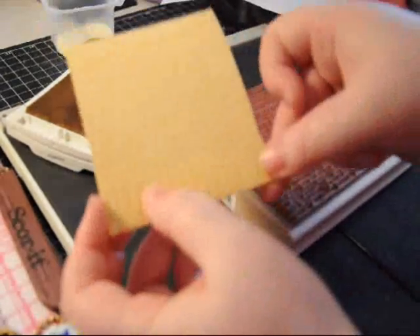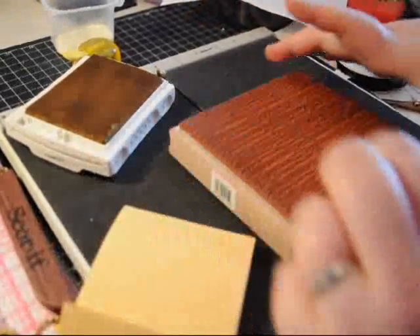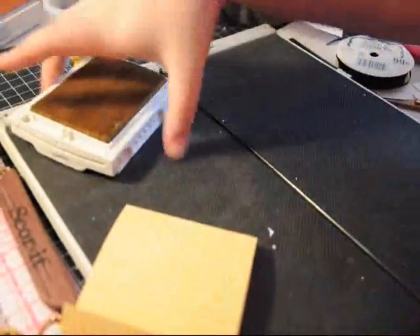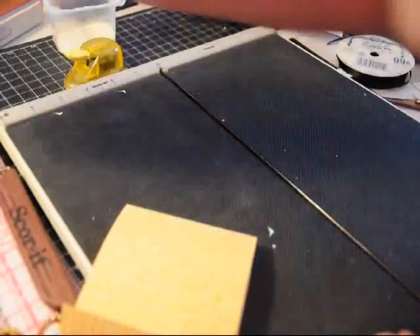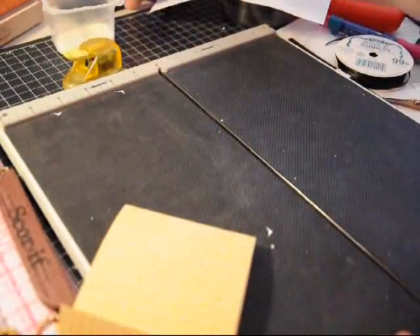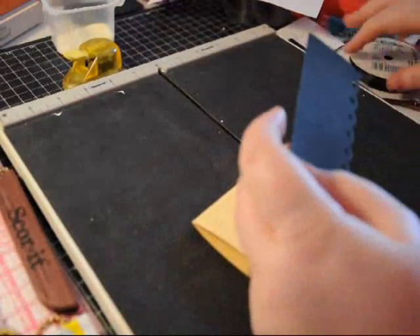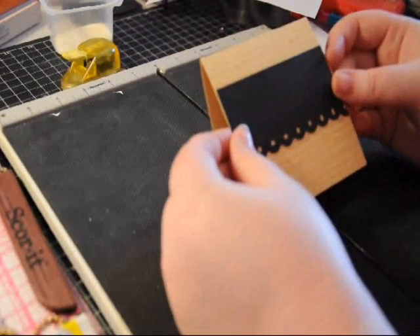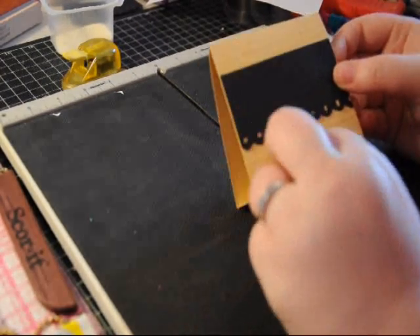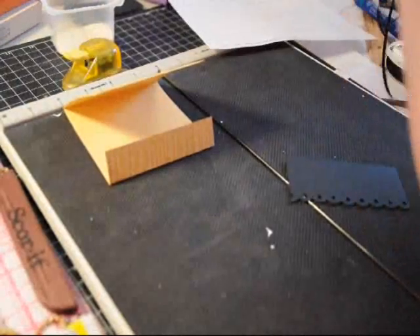So there is the design — I don't know if you can see it because it matches the card stock. And then the next thing I did was create just a black piece of decorative edge to go on it, and it is two by three and a half. Then I just took a decorative punch to it — I used the Fiskars Treading Water — and you're just going to glue that down to the center.